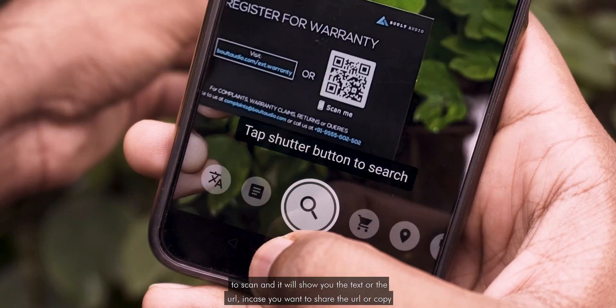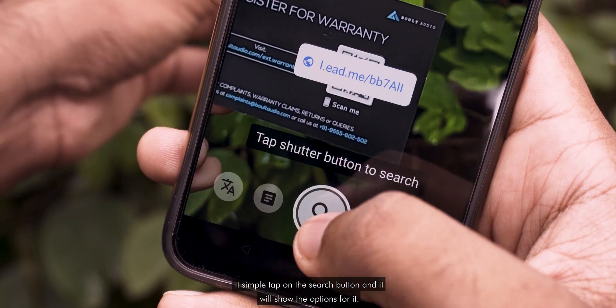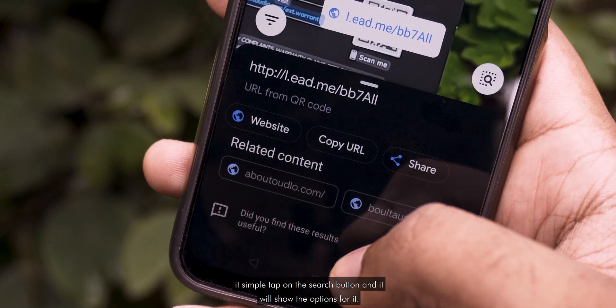In case you want to share the URL or copy it, simply tap on the search button and it will show you the options for it.